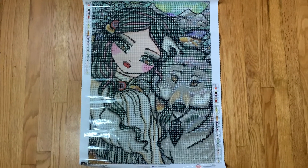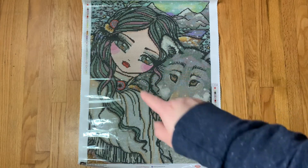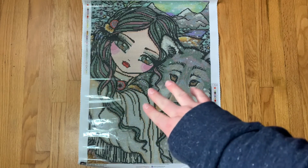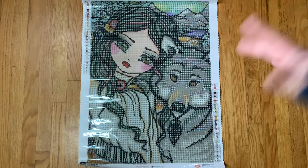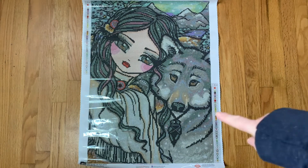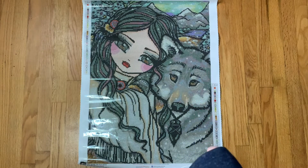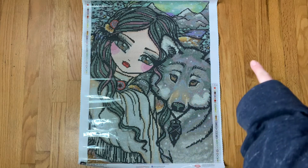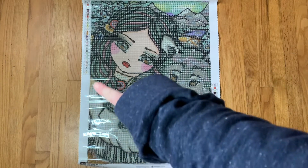Anyway, back to this kit. As far as the ABs go, the orange AB appears in her lips and also around what looks like either a necklace or something holding her shawl closed, and there's some in her headpiece or barrette. The 141 AB, which is the white, appears where you see snowflakes falling from the sky — there's some on the wolf or husky, I think it's a wolf, along the top of the mountain, and along her jacket.